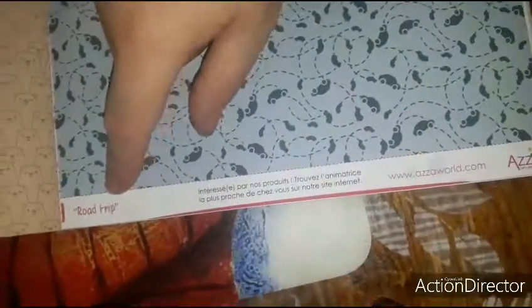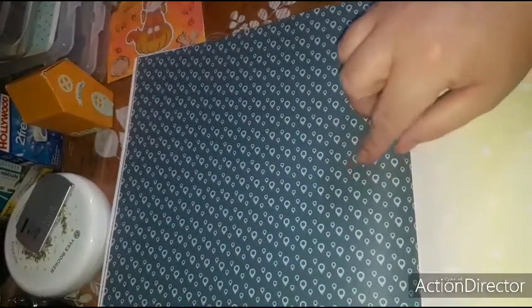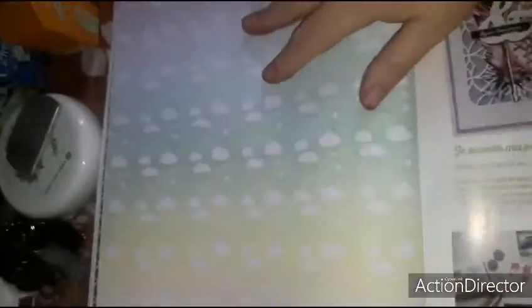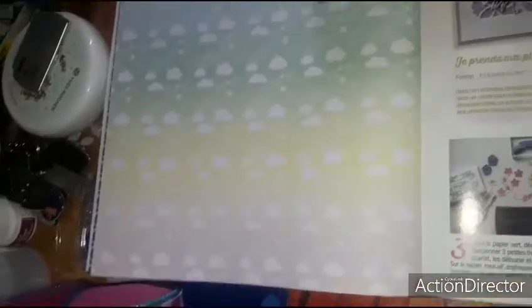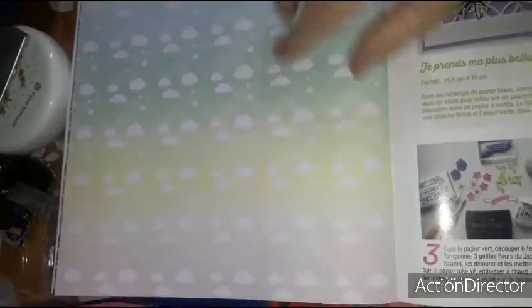Here you have little bears — it's 'Road Trip' from ASA, so certainly on the travel theme. Here yes — on the travel theme — with little Google Maps pins. Always from ASA, you have a lovely paper on the magic theme, with clouds, rainbows and little stars in rainbow colors.